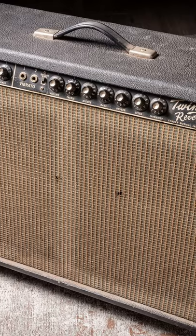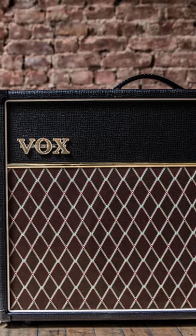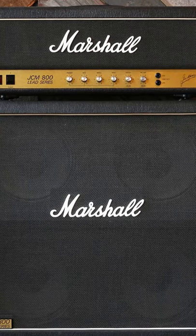For the amps, you'll either want to use a Fender for the clean snappy tones, a Vox for the crunch tones, or a Marshall for those rock and country tones. Next, set the gain on your amp to the edge of breakup. This applies for all three of those amps.